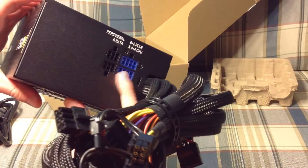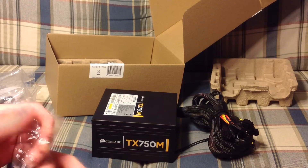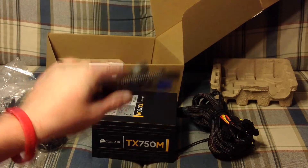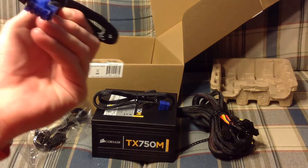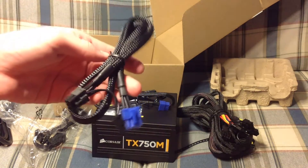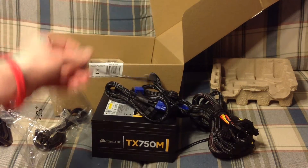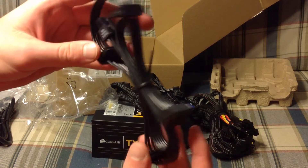And then we also have the additional cables right there. In this bag we have a 6-pin PCIe cable, a 6-plus-2 connector, an 8-pin connector, a Molex 2 4-pin connector, and another 4-pin with various SATA power cables.